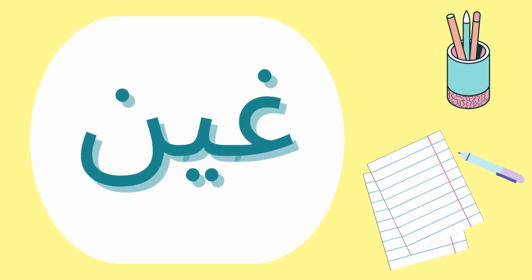Hello everyone! How's everything with you? I hope everything is fine. Today we have the sibling of the previous letter. It's called غين.